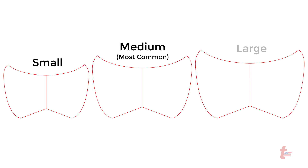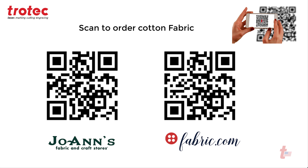The file has been created in three different sizes, and here are some QR codes with locations of where to buy standard cotton fabric.